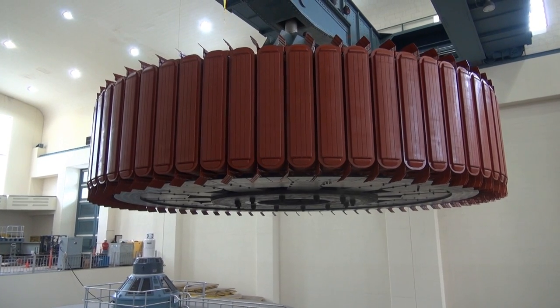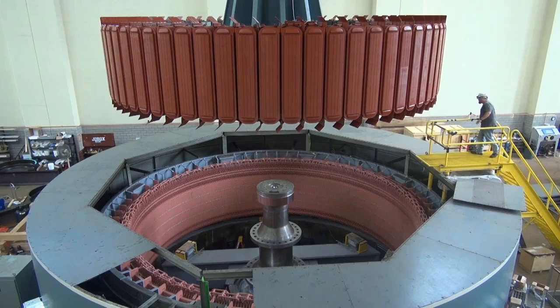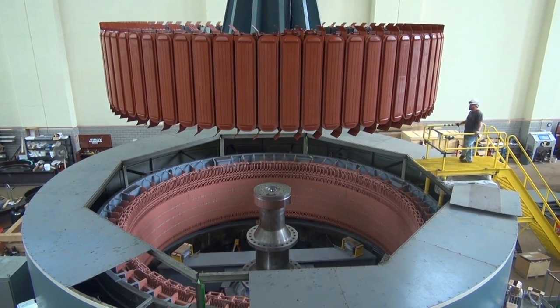Maneuvering the massive rotor required constant coordination between the crane operator and the work crew to ensure a safe lift and to protect equipment. The site manager for Voith Hydro said the installation of the rotor went smoothly but was tricky because of the tight fit.